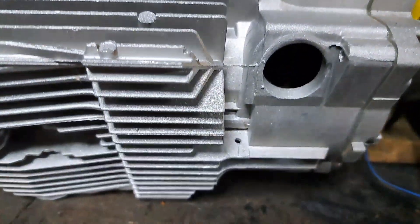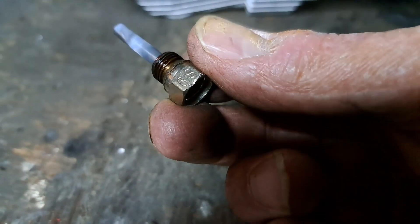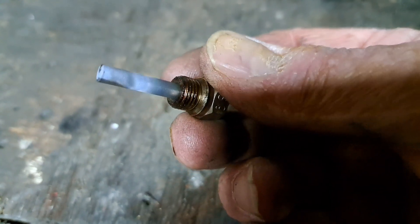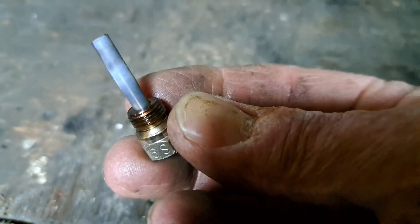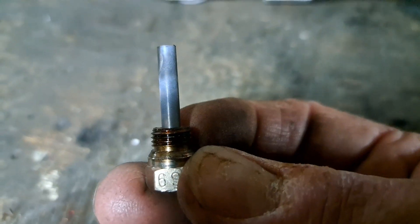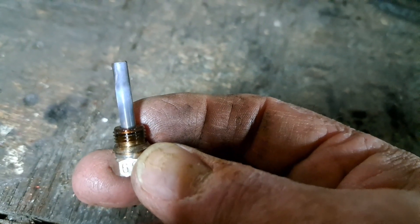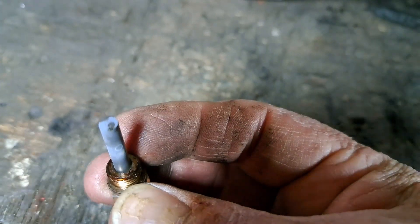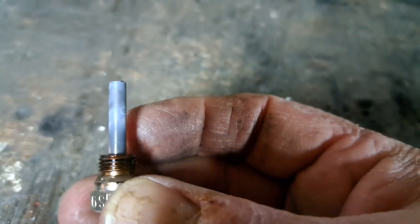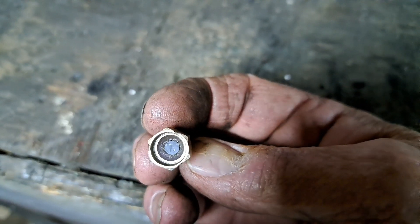Managed to get the second one out — came out very easily. Literally just put a socket on it and that is, look, surprisingly clean. Or does it need to look like that? I've never taken one apart before. I was expecting it to be all gummed up but obviously not. I'm happy with the colour of it, but I still need a new one because it's broken.